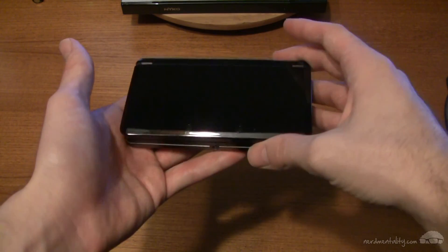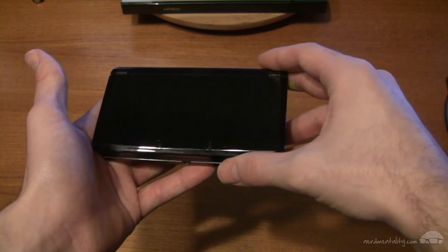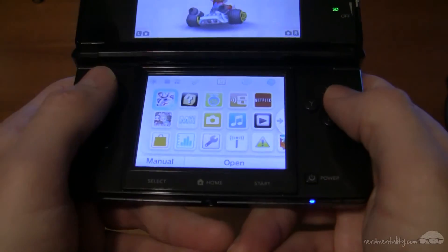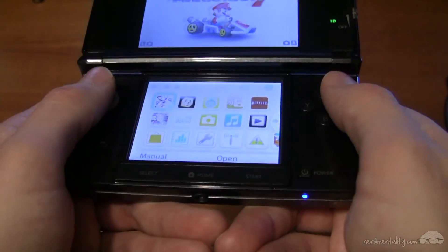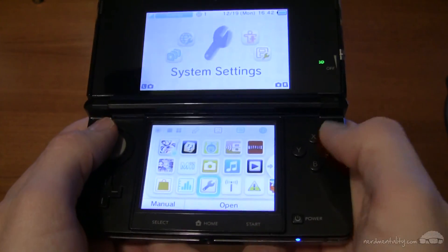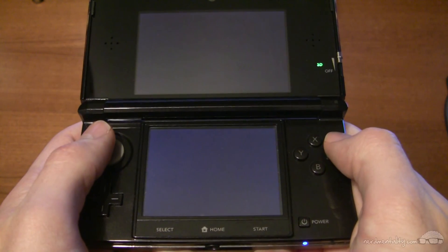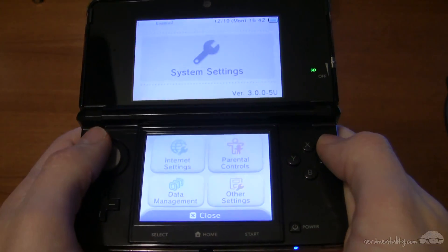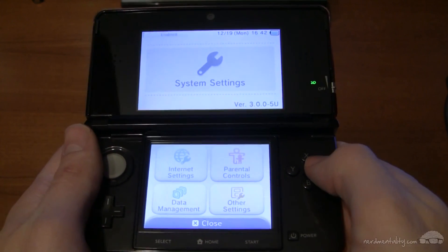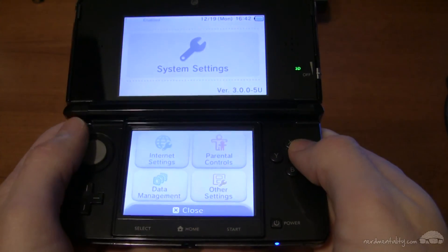Obviously we need our Nintendo 3DS and it needs to be upgraded with firmware 3.0.0-5 or later. To check your firmware version, go down to your system settings and click A. You'll see right up at the top it tells you the version number. If that reads 3.0.0-5 or above, you are good to go.